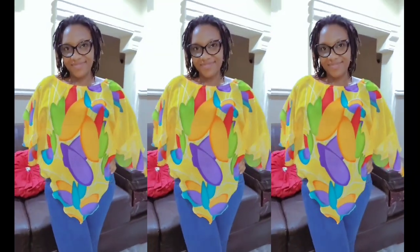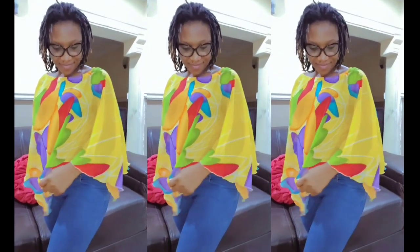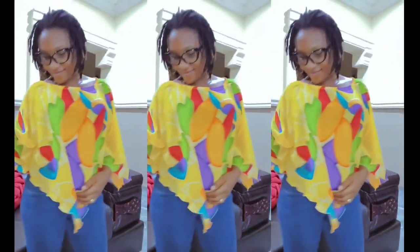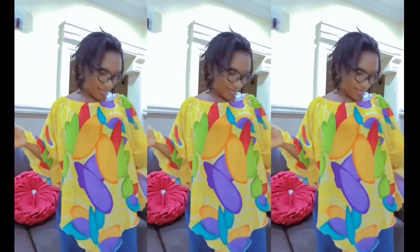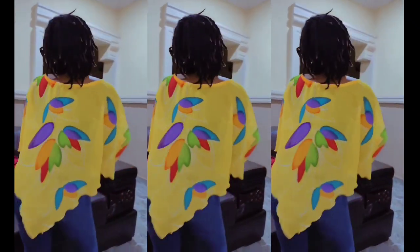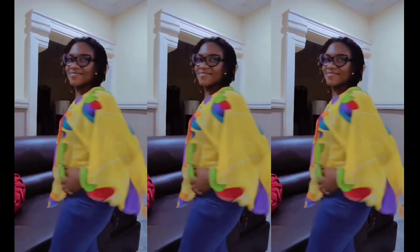Hello guys and welcome back again to my channel, this is Steffa Stitches here. In today's video I am going to share with you how I made this beautiful poncho that you see right here on your screen. If you're interested in seeing how I made this then stay tuned to the end of this video and please don't forget to subscribe to my channel.